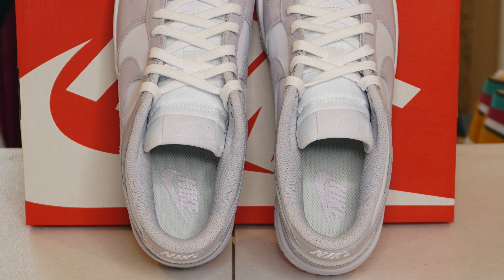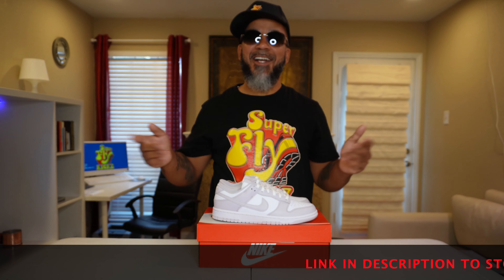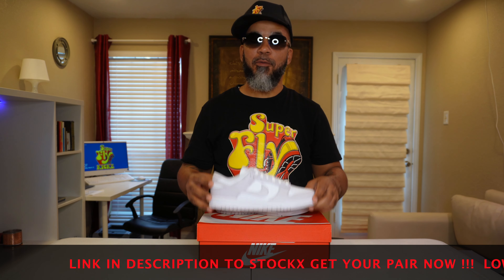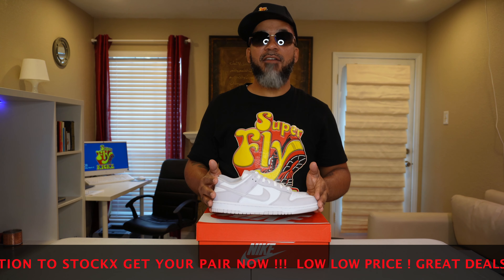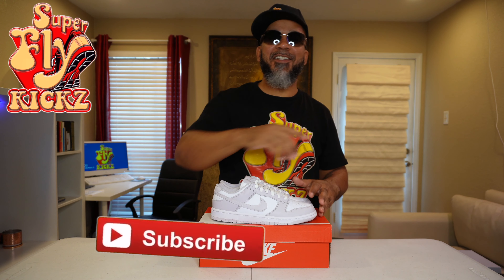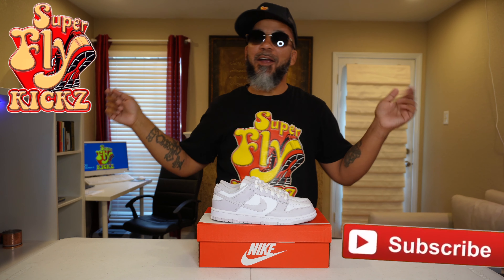Yes sir, hot commodity the dunks are for sure. You want to grab a pair at the going rate? Go ahead and check my link to StockX, get you a pair. Get ready to pay — these ain't sitting nowhere. Like I said, go up a size and a half for men: I wear a 10 so I always go up to an 11 and a half in women's. It's made just like a man's shoe. You made it this far in the video and haven't hit that sub button yet? Hit that sub button, join the Flyers Gang on YouTube — I promise I won't let you down. Smash that like button and until next time, peace!